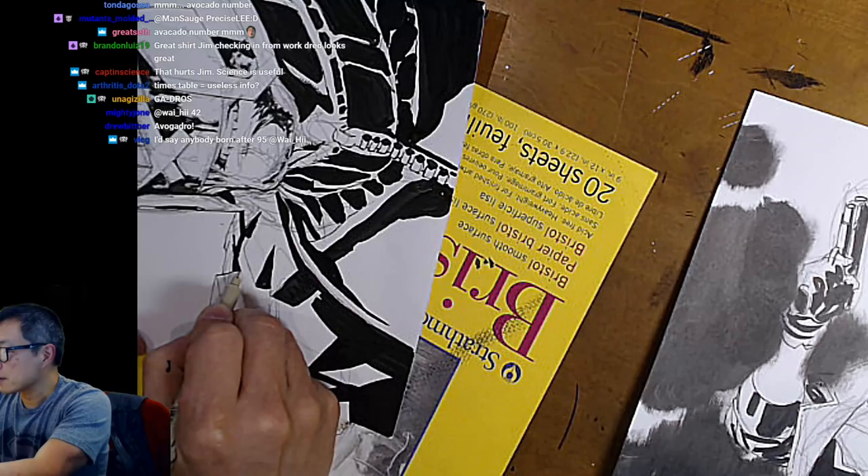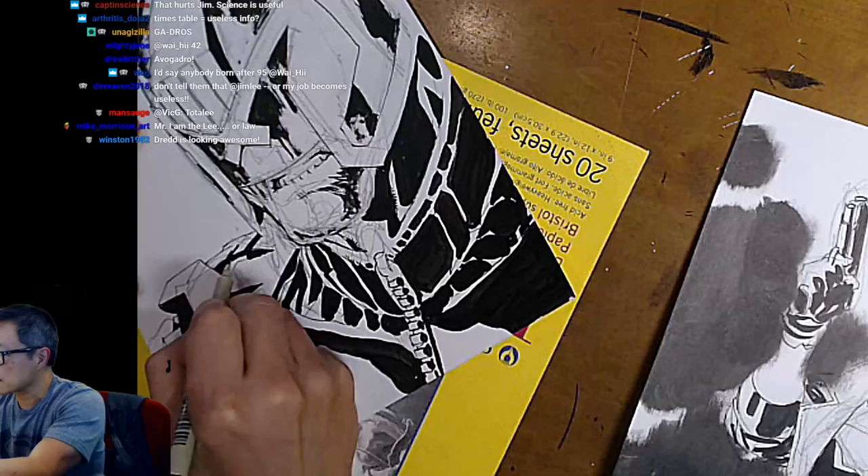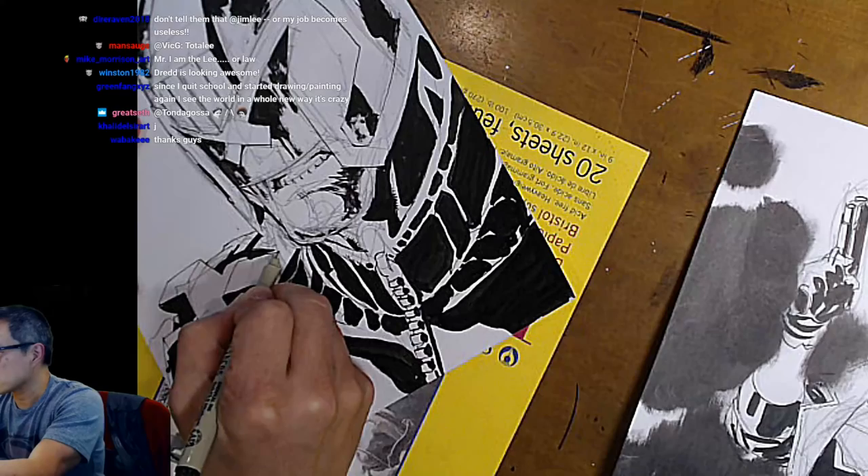If I can imagine an ice cream cone and draw all the details — from the cone down to the texture of the sides, to the little lip at the top, height, width, size, scale — I should be able to draw a skyscraper. It's just like a big ice cream cone turned upside down.